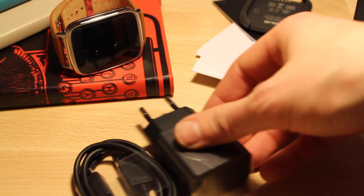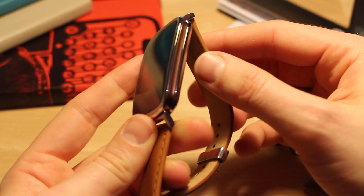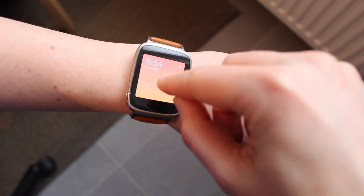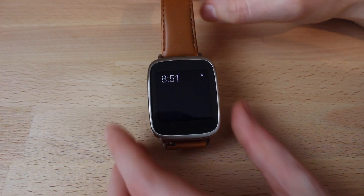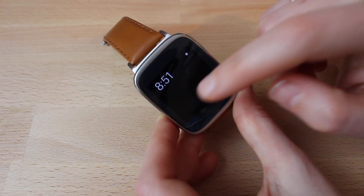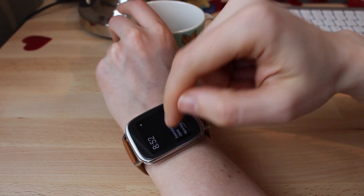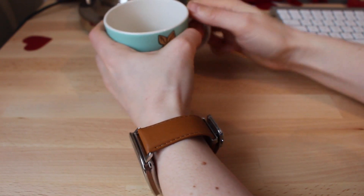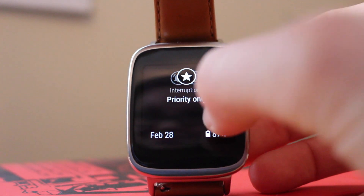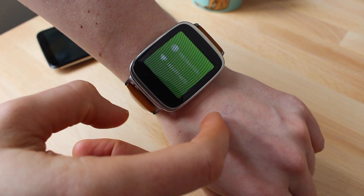I'm still debating, but I might like this design even better than the Moto 360. But is it any good? Because you don't want just a pretty smartwatch, you want a good smartwatch. I've been using the ZenWatch for about a week now, and I'm happy to report that first impressions are really good. I do get annoyed by the black bezels around the screen, but the screen itself is much better than the one on my Moto 360, so that made me a really happy camper.